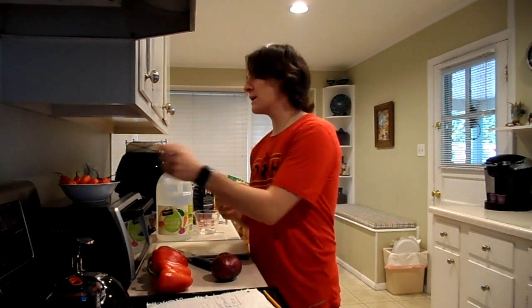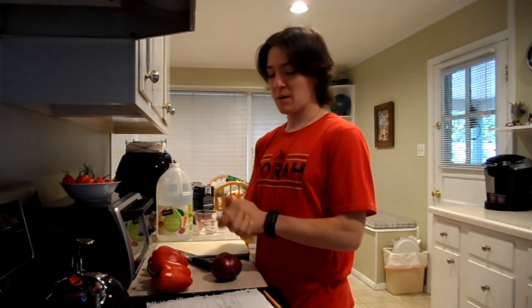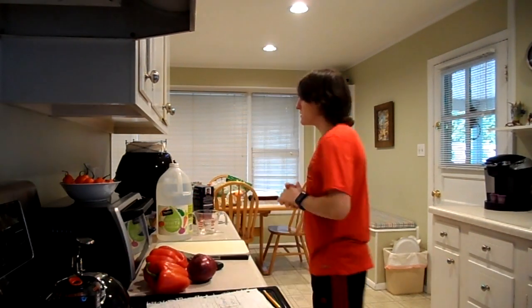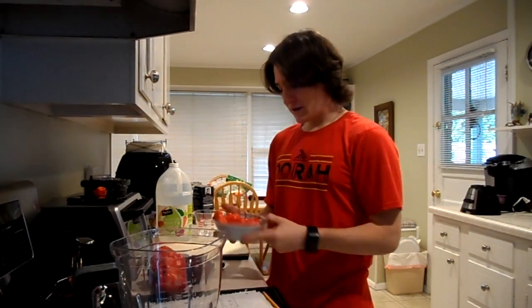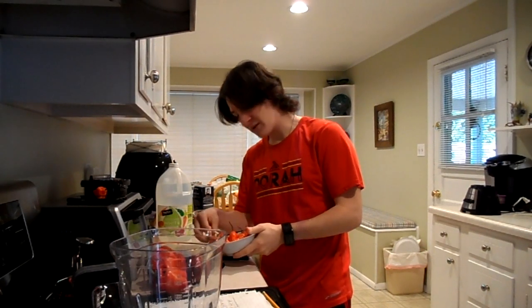Now we're going to get to making my ghost pepper hot sauce. All of my hot sauce recipes I make myself. This is a new one I want to try because I got a lot of ghost peppers. This is a ghost pepper hot sauce and since I make all my recipes myself, I have no idea if this is good or not.